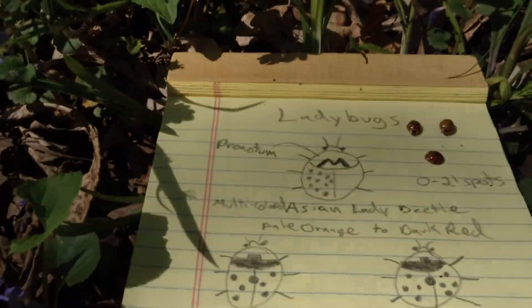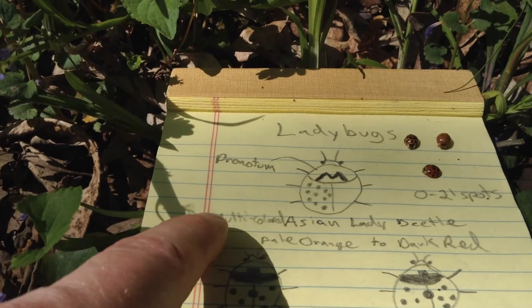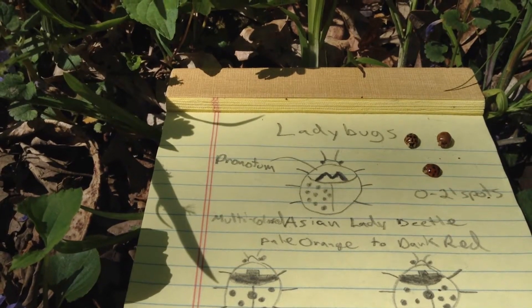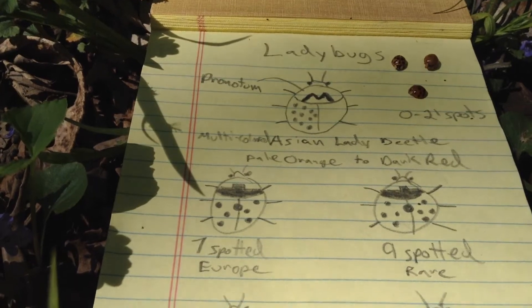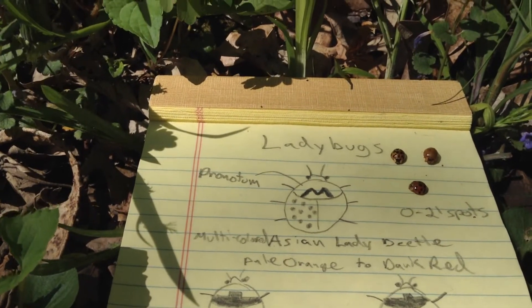The most common you'll see nowadays are these Asian lady beetles. They're called multi-colored sometimes because they can be anywhere from pale orange to dark red. The native varieties are always going to be that dark red, but that means by color alone you really can't identify them.